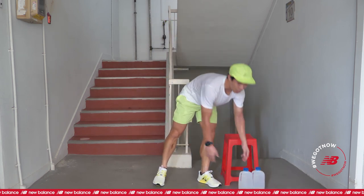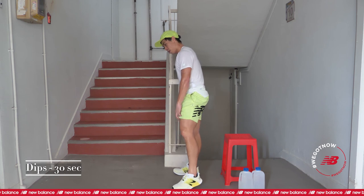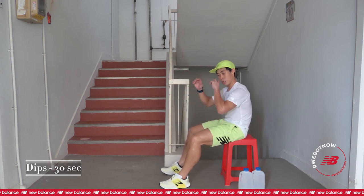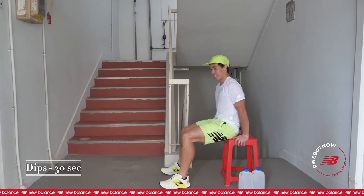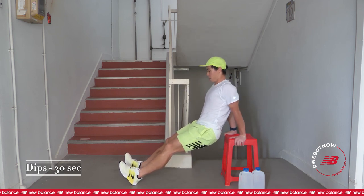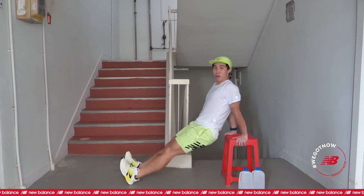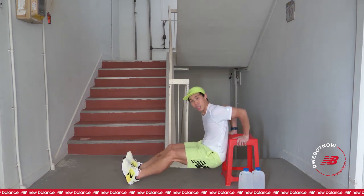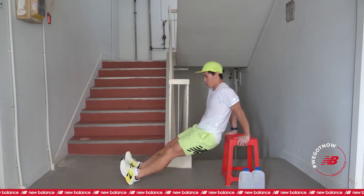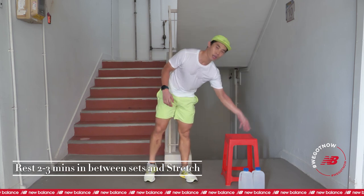One more. Last one for one set — that is your dips. Okay, sit down and rest first. Shake your hands up, shake your legs up. We've got 5 more seconds. Last exercise. 3, 2, 1, and go. Remember, keep your butts close. Bend your elbows, try to bend as low as possible. Very good. Halfway through. 10 seconds. 5, 4, 3, 2, 1. And that's it for your one set of exercises with your stool and your water bottles for today.